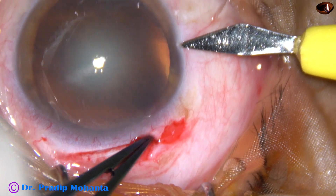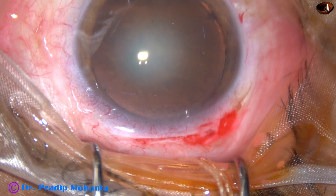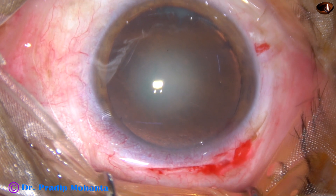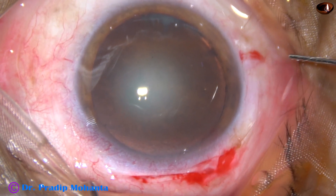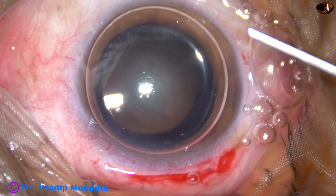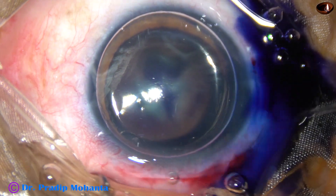This is the side port at around 8:45 o'clock. Beginners can take help of trypan blue dye for doing capsulorhexis, but we should not be dependent on trypan blue dye and should be able to do it without dye in most cases.